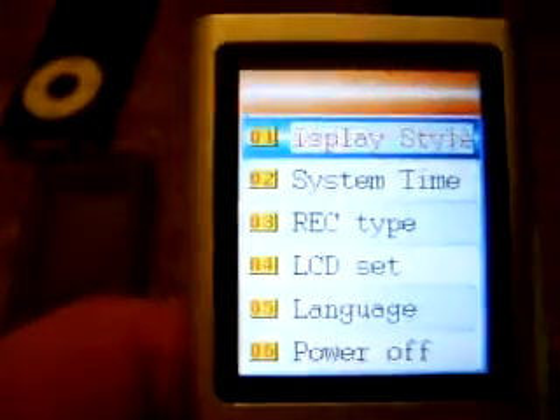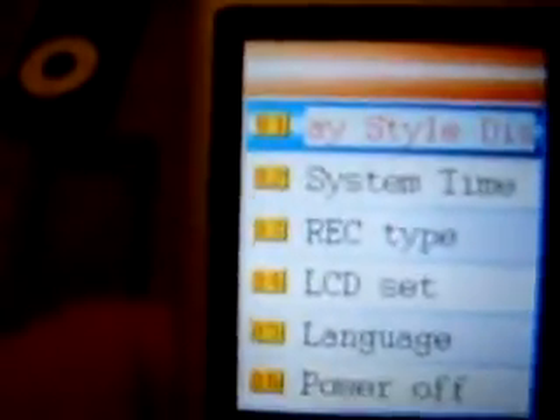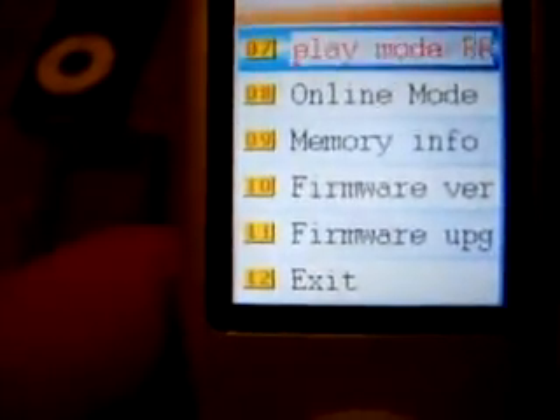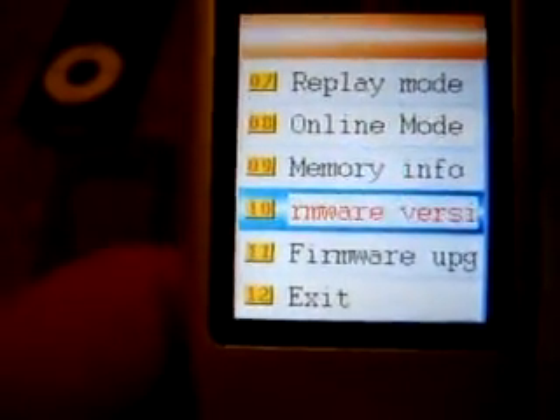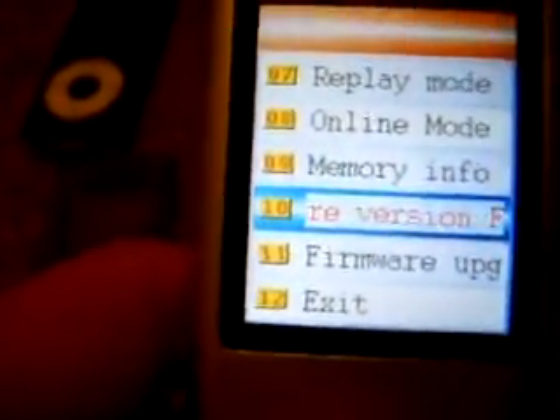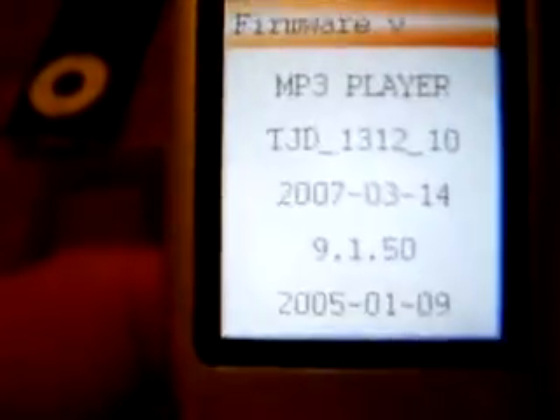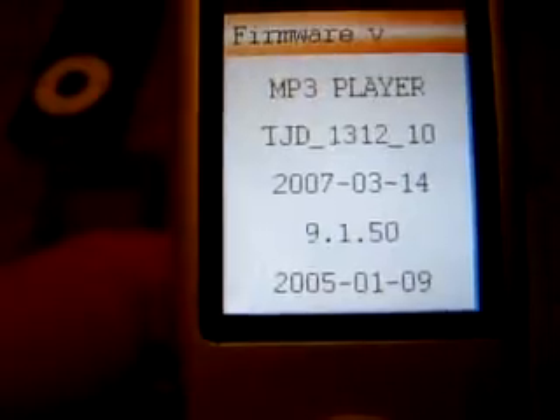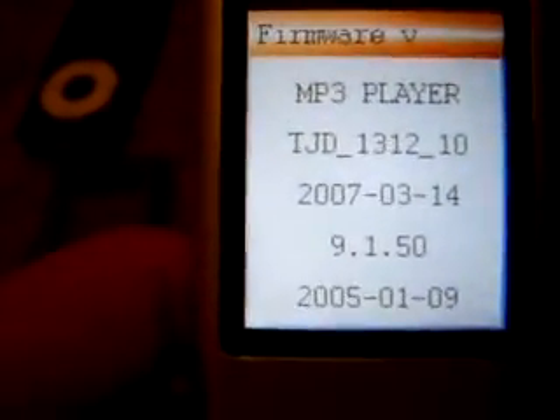The ME2 — we're going to look at that version first. As you can see, the boot screen pops up. We're going to go into Setup, go into that menu, and when you scroll down, it's going to show Firmware Version. So we're going to select that, and it's telling me I have version 9.1.50, which is not alterable whatsoever.